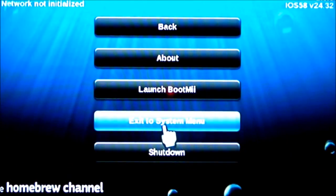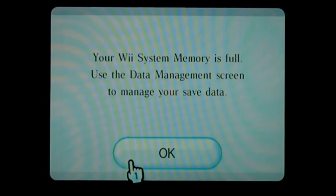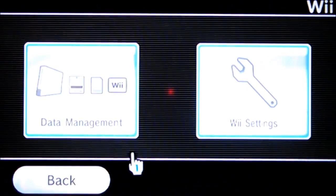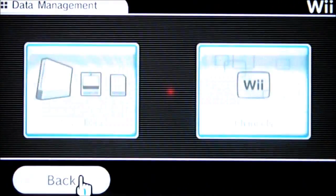That's pretty much it. Once you install your custom iOS files you should be able to run your USB GX Loader with no problem — it should load right up. I'm not going to get into the USB GX Loader this time. My system memory is full — I've got so many channels and stuff saved on it. That's how you know you've got too much stuff on your Wii.